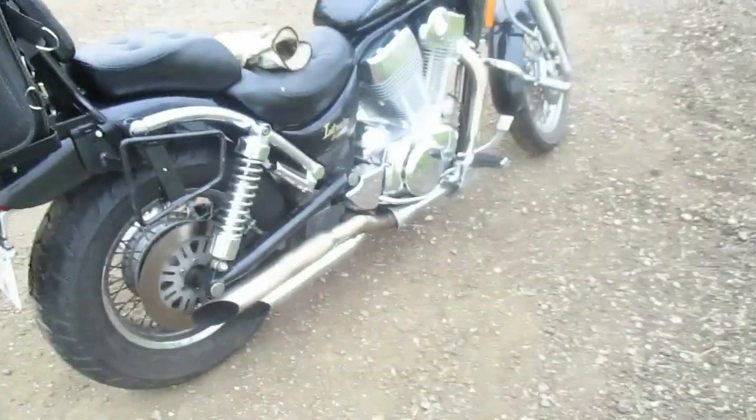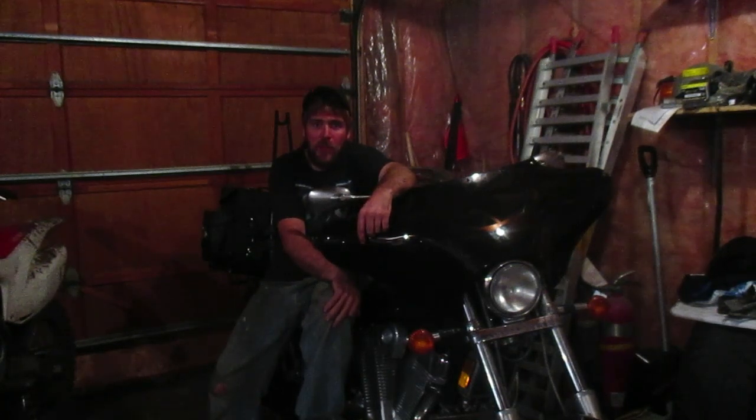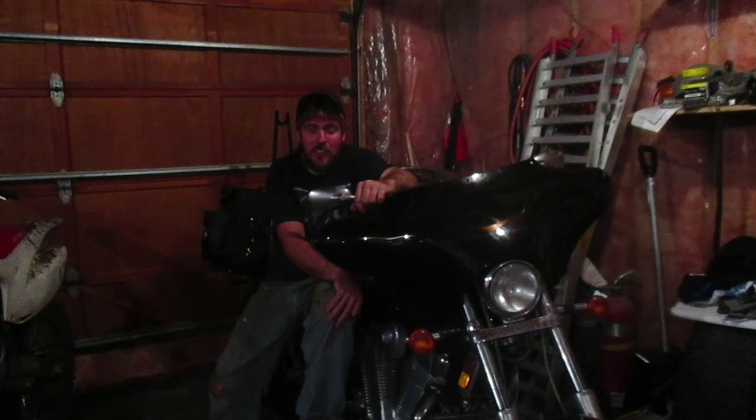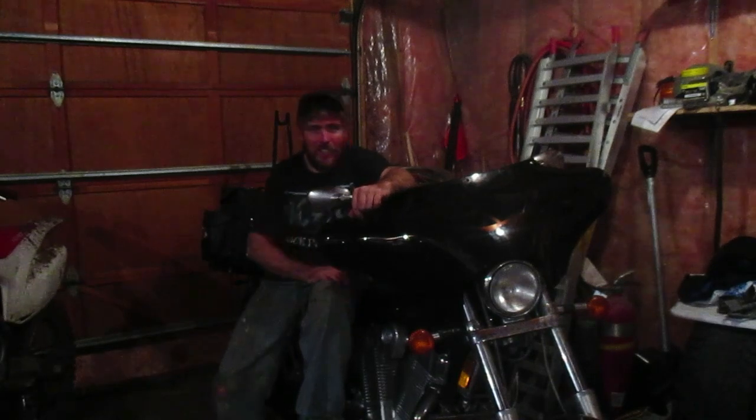If you found any value in this video, I'd appreciate it if you'd leave a like. And if you want to see more two-wheeled content, subscribe. There's some neat videos coming up that I've got planned, and we're actually going to do some other types of bike videos beside the Intruder 1400. So if you want to stay tuned for that, you know what to do. Thank you very much. Bye.